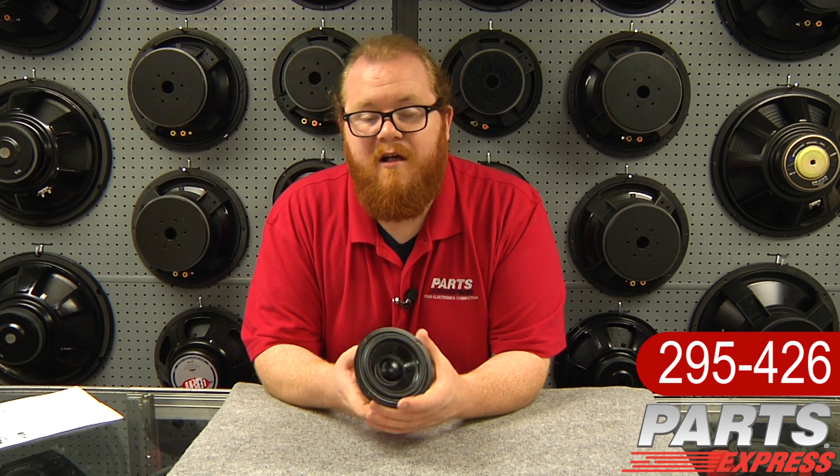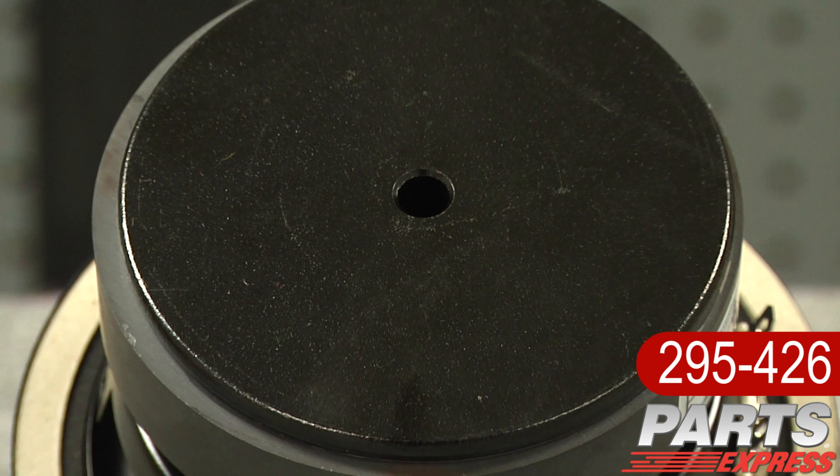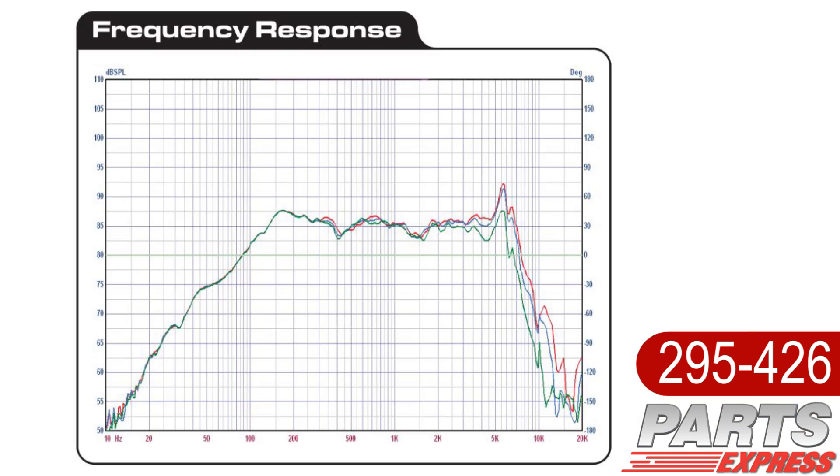However, they don't just look pretty. They've also got vented pole pieces, generous excursion, flat frequency response, and easy to work with impedances.